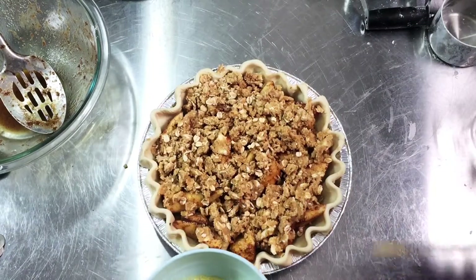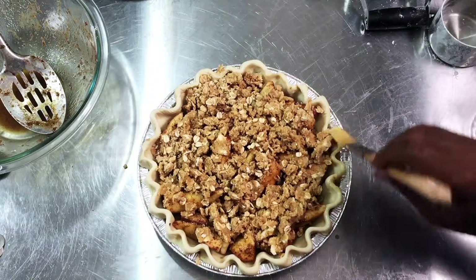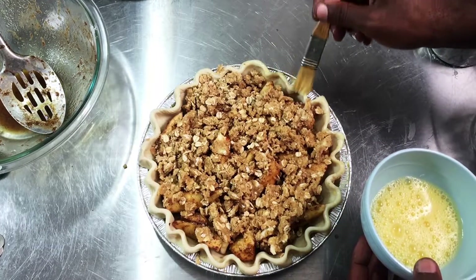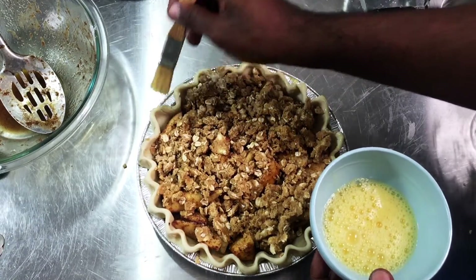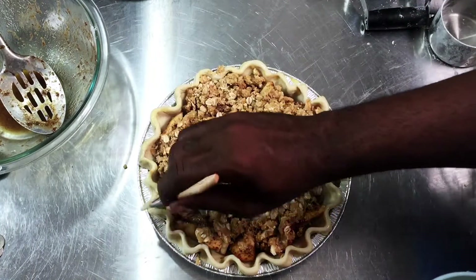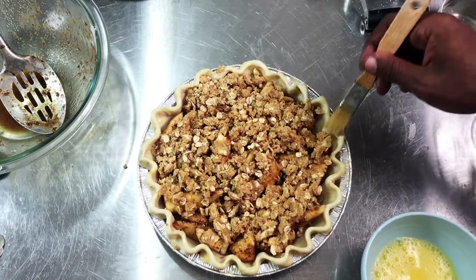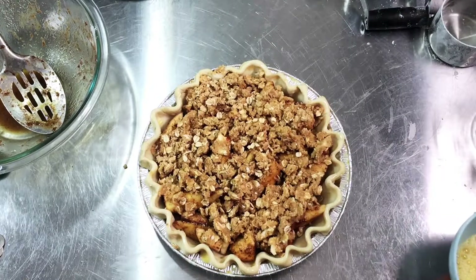I'm beating the egg wash really well to make sure the egg is broken up, then I'm going to brush the edges of this pie. If you're looking for a sweet potato pie recipe or pecan pie recipe, please check my channel or the description box, or the end cards at the end of this video for those links. My oven is preheated at 375 degrees Fahrenheit and this is going to bake for about 30 to 45 minutes, or until the crust edges are golden and the top is nice and bubbly brown.